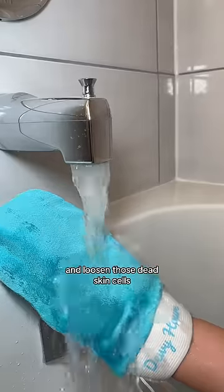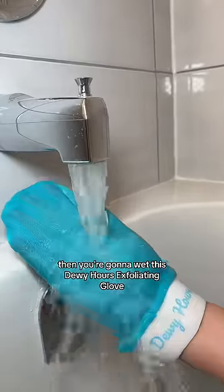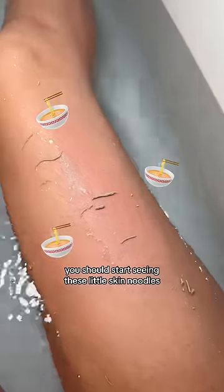So you're gonna start by soaking your skin for more than five minutes to loosen those dead skin cells. Then you're going to wet this Dewy Hour's exfoliating glove and start scrubbing while your skin is still damp. Use long and firm strokes without applying too much pressure, and after a few strokes you should start seeing these little skin noodles.